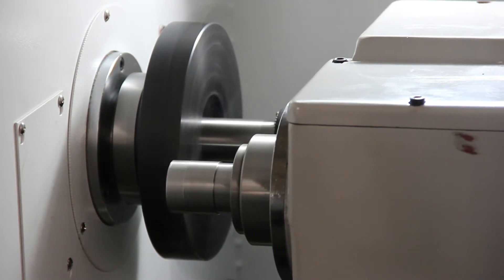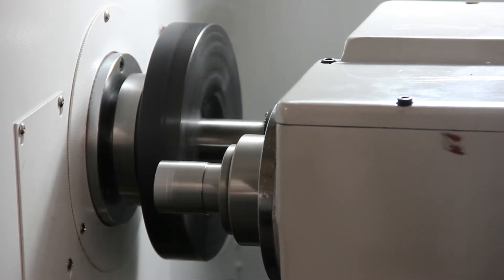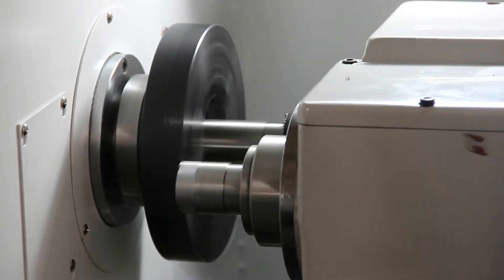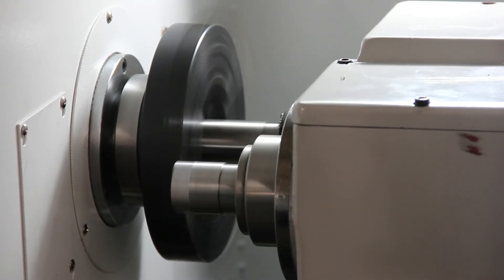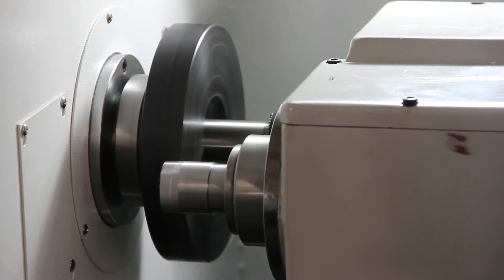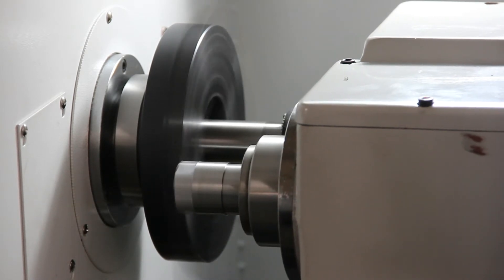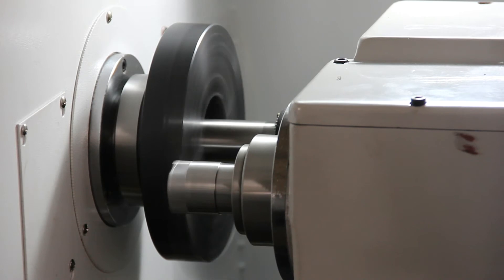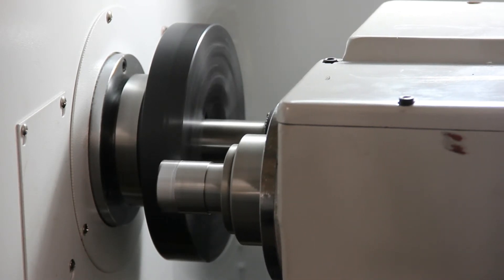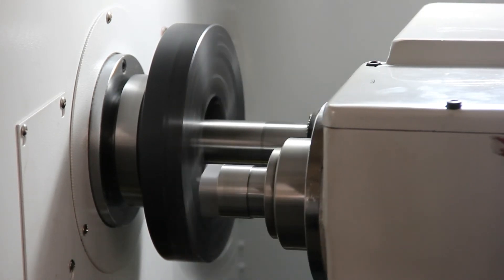We're removing about one millimeter of material. We have reduced our diameter down to about five millimeters. We're going to do two more passes to take it down an additional one millimeter. It finished its first pass, and the second turning has completed.